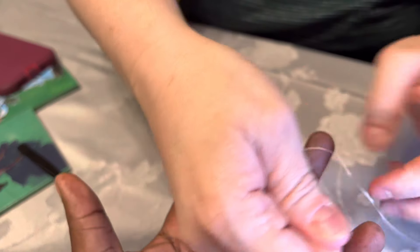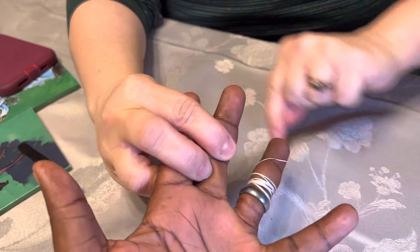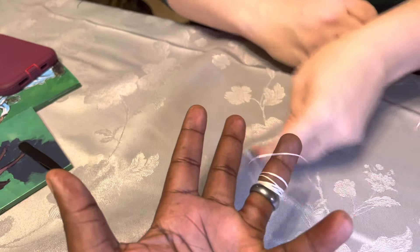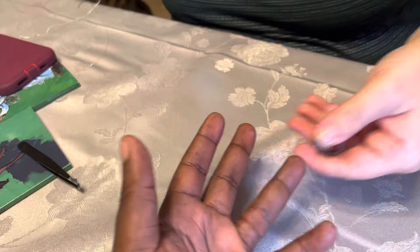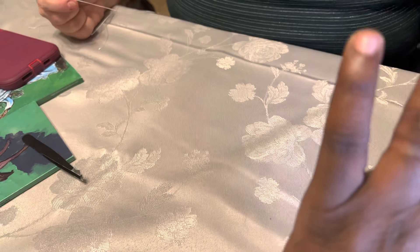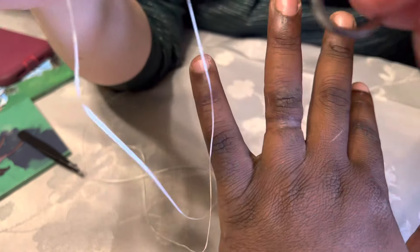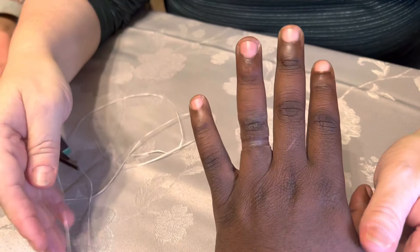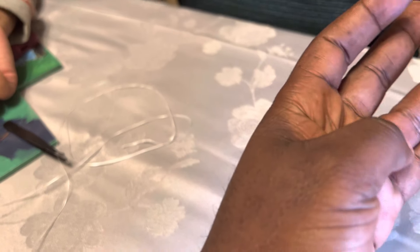Okay, ready? Do it, mama — it's just going to work. Oh, finally! Look at that. Did it work, Ernest? Yeah! This ring has been on for how many years? I don't know. So are you now convinced? Yeah — yay!